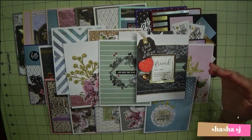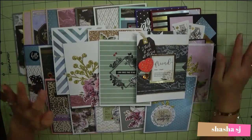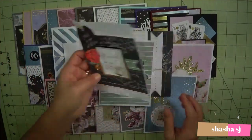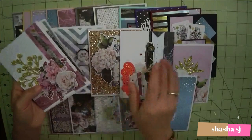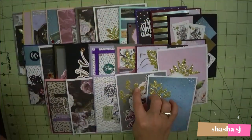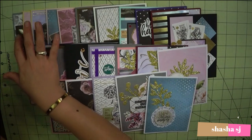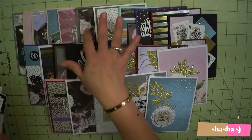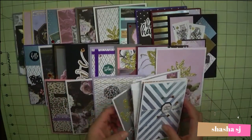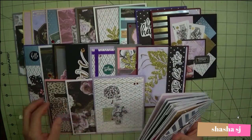This is the month of January from the Spellbinders Card Kit of the Month of 2020. As you can see, I made a ton — that should be 30 cards. 30 cards all in all.